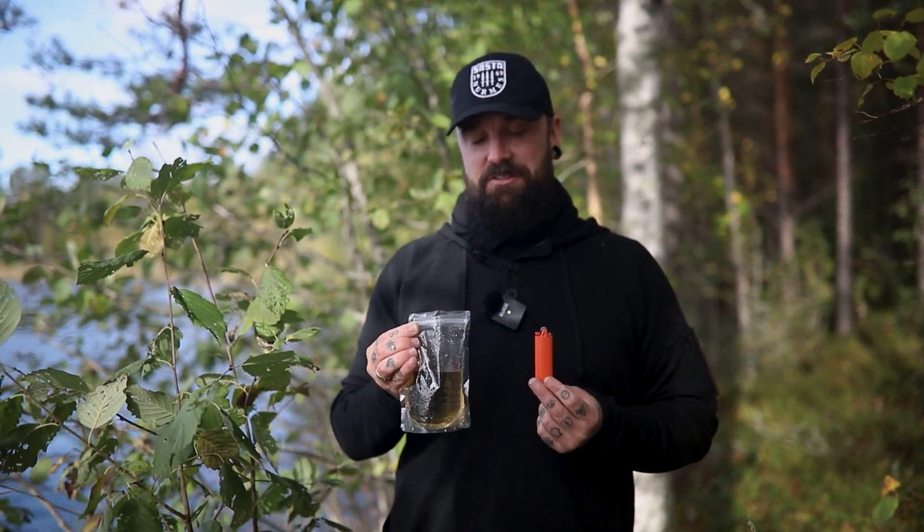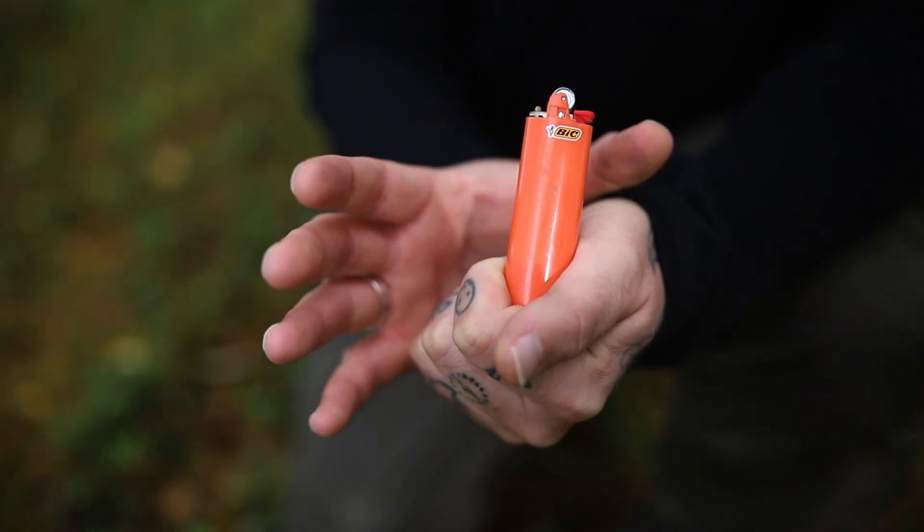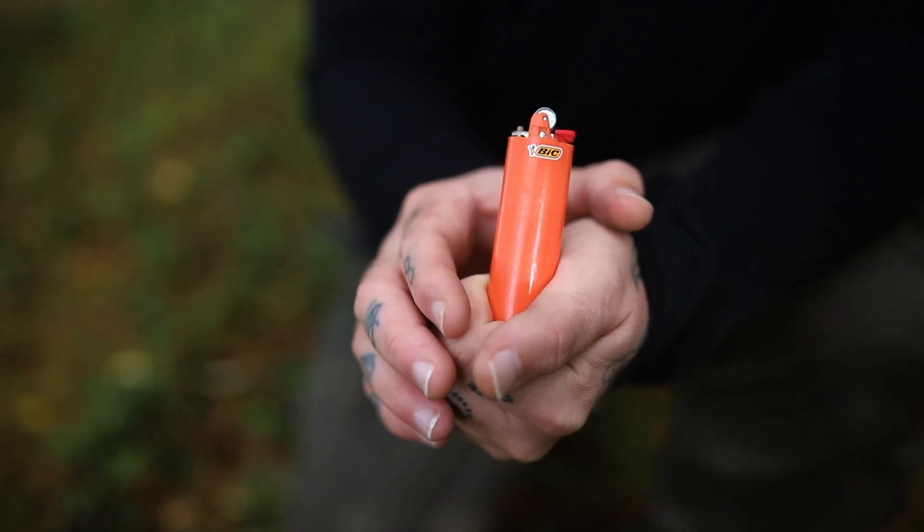Hey everyone, I'm Joe Price, Wilderness Skills Instructor, and I'm going to show you how to fix this problem. First things first, before we go to the woods we should always prepare our stuff before we get there.